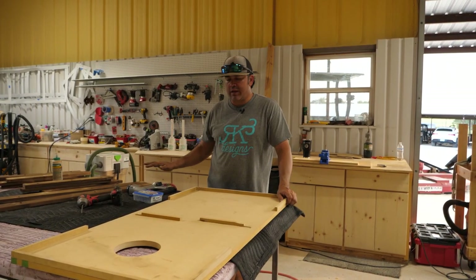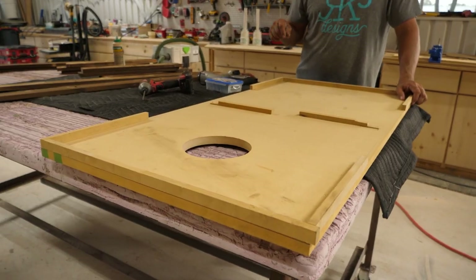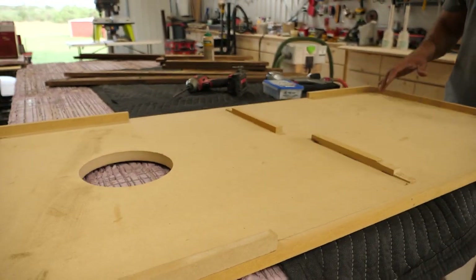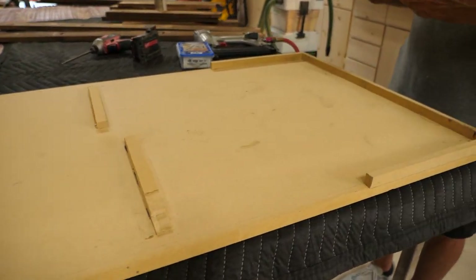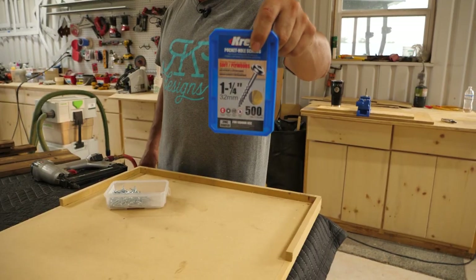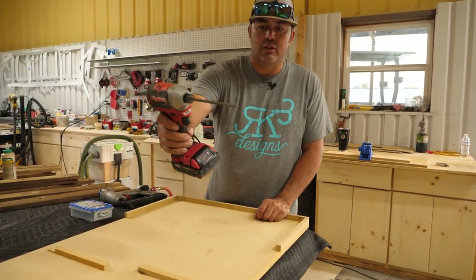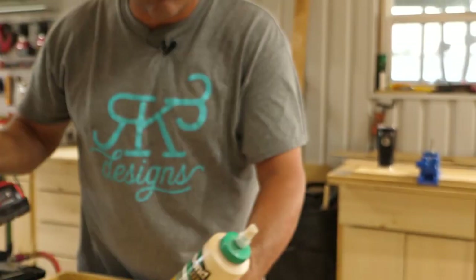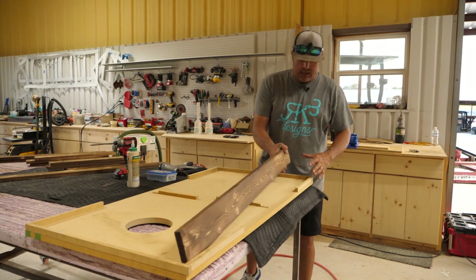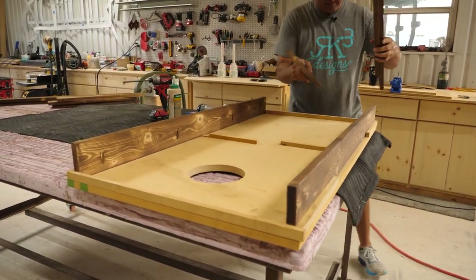Alright guys, now we're going to assemble the frame for the cornhole boards. As you saw earlier, we used 1x4s and they're going to be a half inch off the edge. I made this jig so I can make multiple frames at a time without having to measure and use a clamp and all that other stuff — this makes it really simple. We're going to use a brad nailer with inch-and-a-quarter nails and pocket hole screws that are also inch and a quarter. We'll use the special bit that comes with it — you'll need the long adapter with a square tip. We're also going to use Titebond III waterproof glue. So now I'm going to stick the pieces in the frame jig and show you how easy it is to put together.